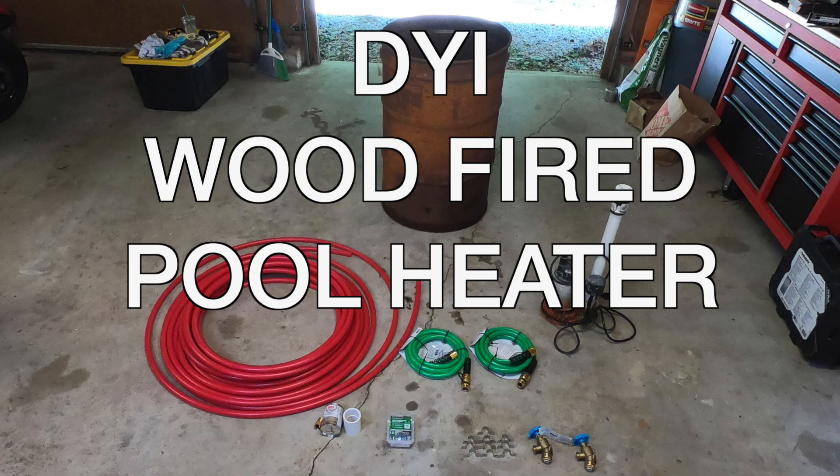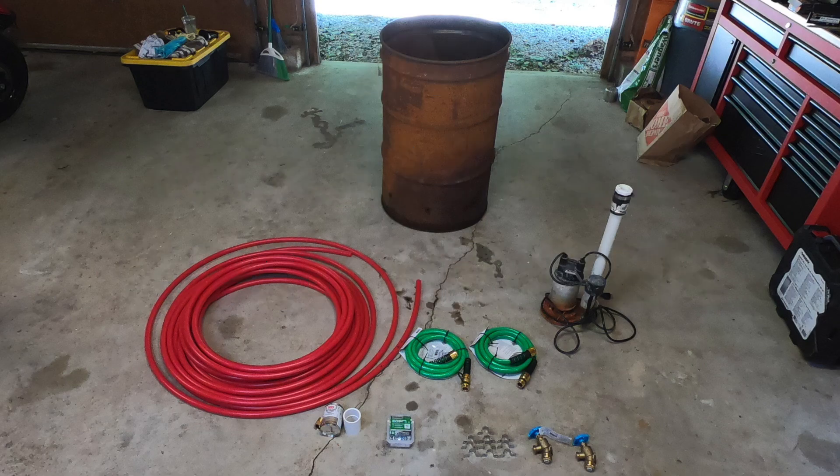Hello everyone, welcome to the DIY wood-fired pool heater project. For this project you're going to need the following materials.